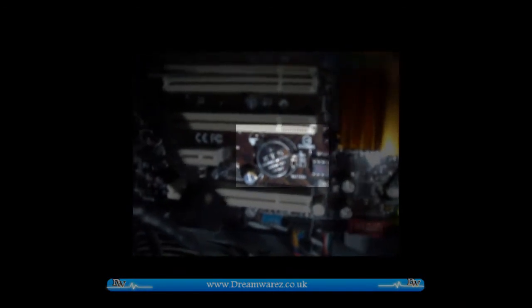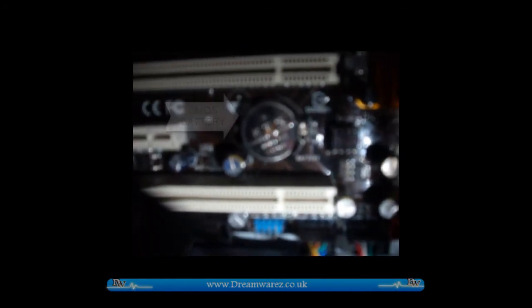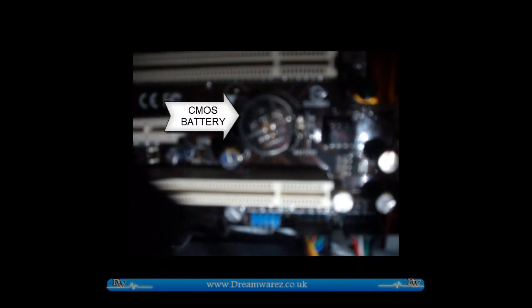It's the circular silver battery in the middle here. And all you have to do is turn off your computer and make sure there's no power at all connected to your motherboard, just so you don't blow anything out.